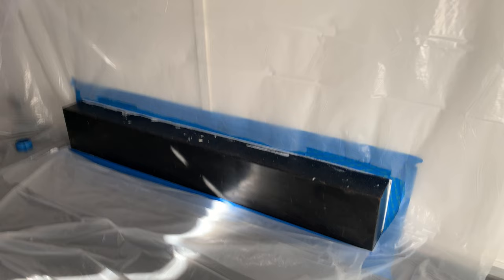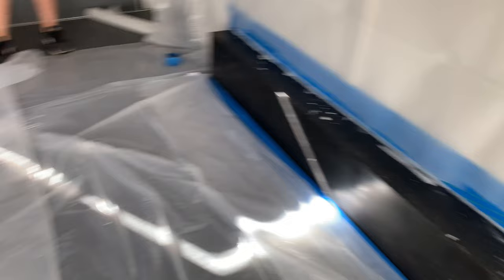All right, we've got these taped up, ready for paint. Let's do this.